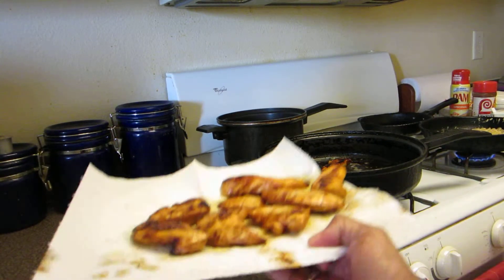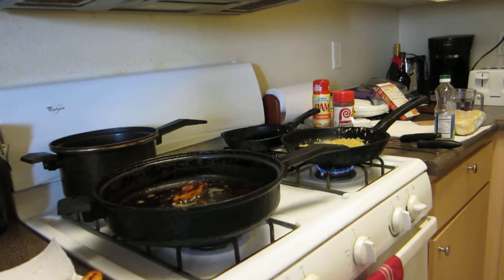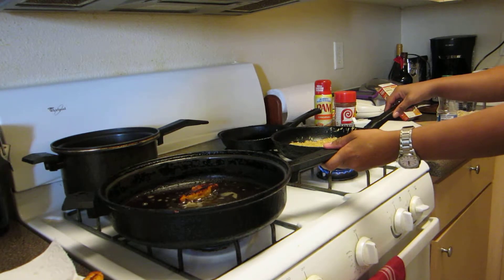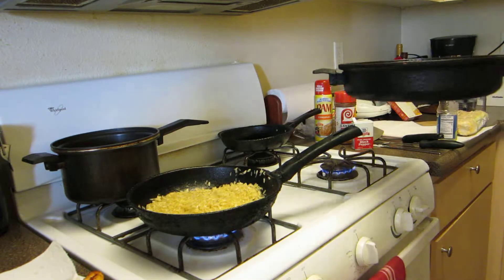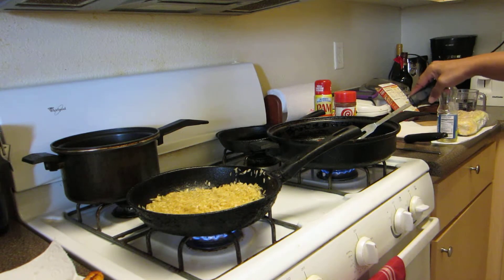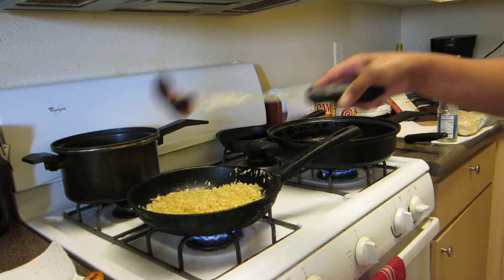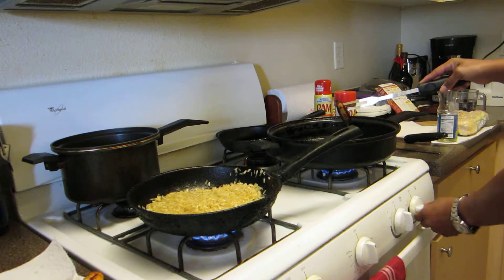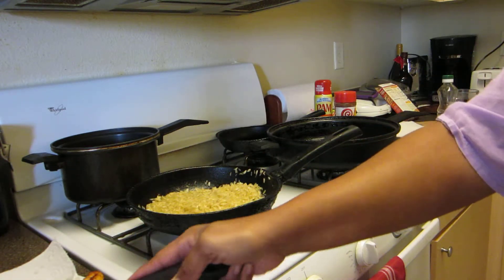This is what the finished product of the chicken looks like — golden brown. I could turn the stove so you can actually see the rice being cooked right now. Chicken is about done — actually, the chicken is well done. Actually, it's too done. I'm going to turn this off. That was in there too long.